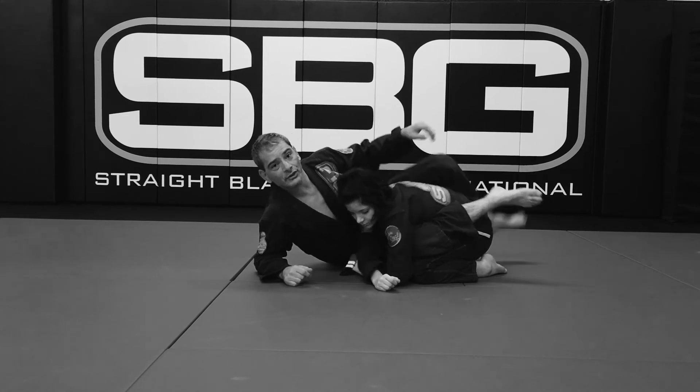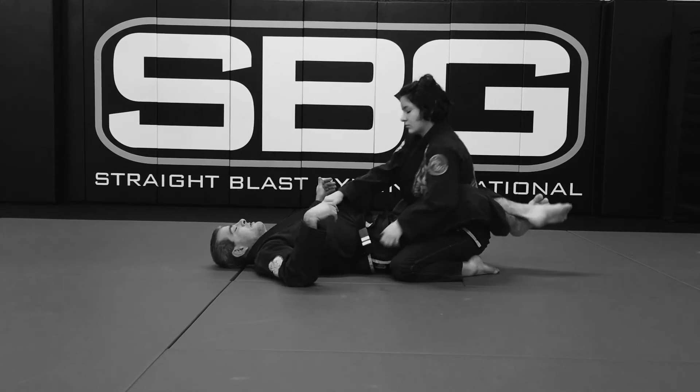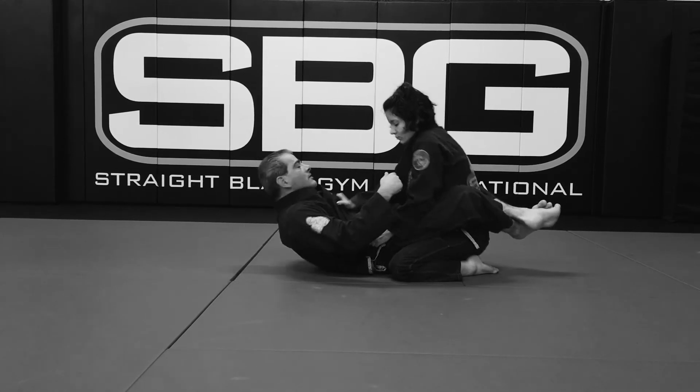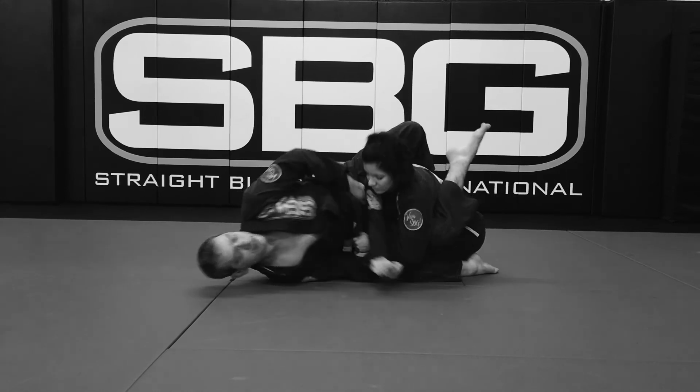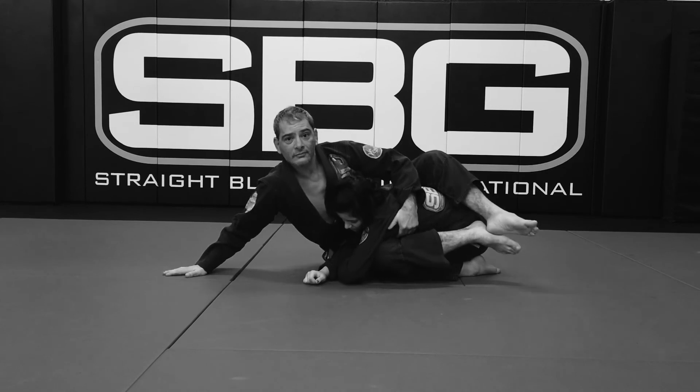And that should be in a really good attacking position here.